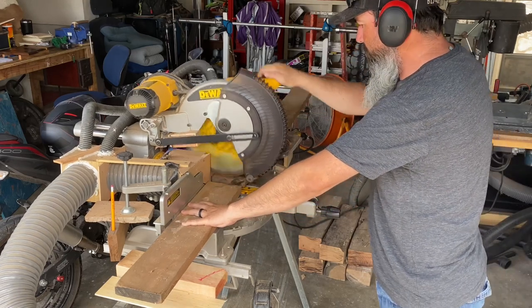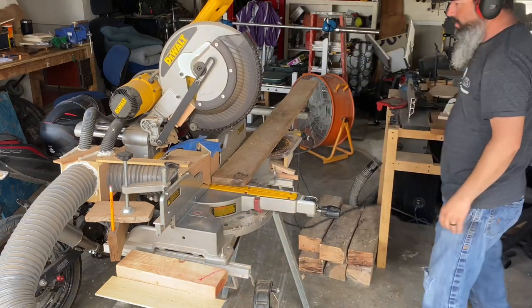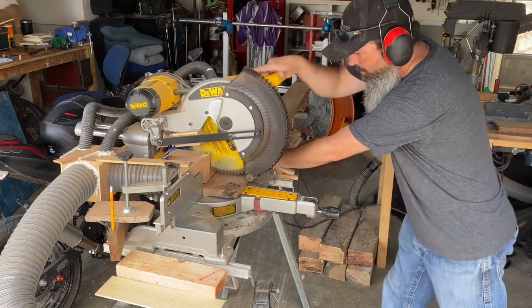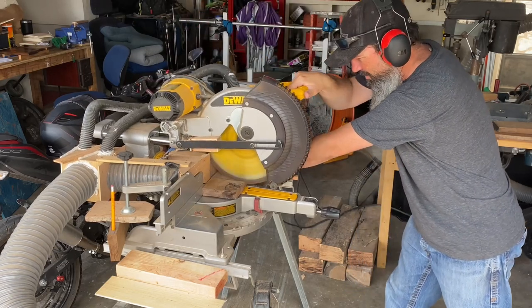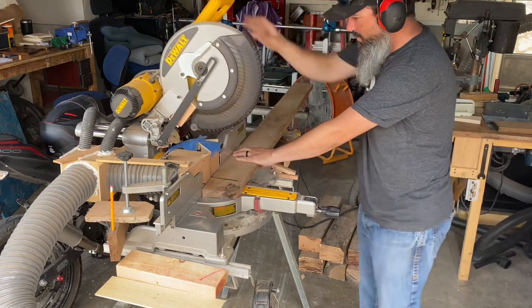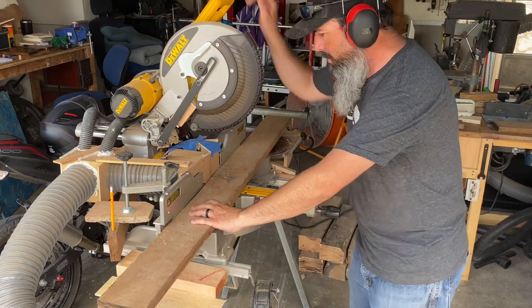I'm going to try to batch out several of these if I can, so I'm going to cut a few strips. I've got a bad piece in the board right there that I'm not going to be able to use, so I'm just going to cut it off and then cut a couple more pieces approximately two feet long.